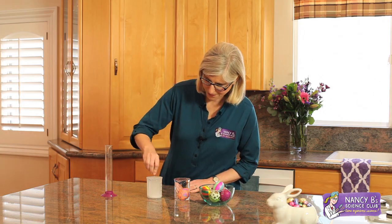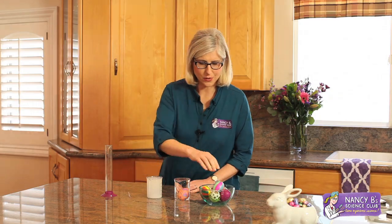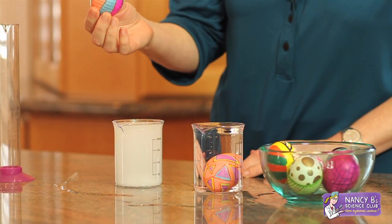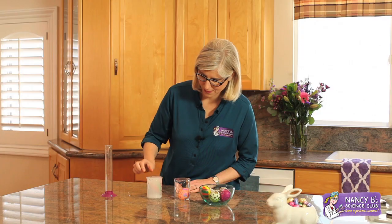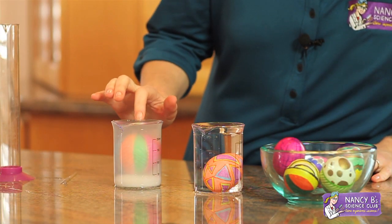Stir it up. Now I'm going to take another raw egg and drop it into the salt water. Check it out — the egg floats.